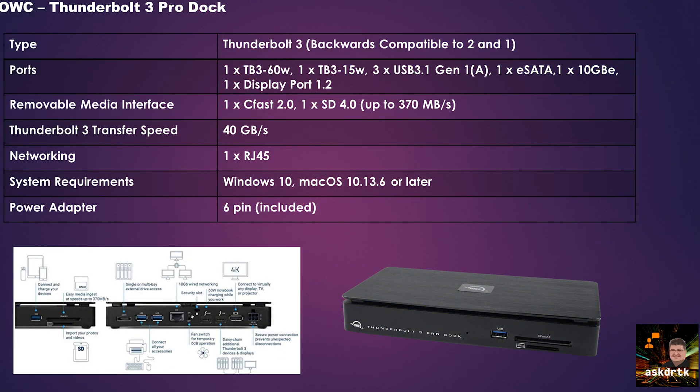Now let's take a look at the features and specs on this dock. This is a Thunderbolt 3 dock that is backwards compatible to 2 and 1. There's a Thunderbolt 3 port at 60 watts output and one at 15 watts output. There are three USB 3.1 Gen 1 Type-A ports — two on the back, one on the front — plus an eSATA port that will take single drives or multi-drive expansion docks. There's a 10 gigabit ethernet connection, a DisplayPort 1.2, a CFast 2.0 and SD 4.0 reader/writer on the front rated up to 370 megabytes per second, and Thunderbolt 3 transfer speed of up to 40 gigabytes per second.